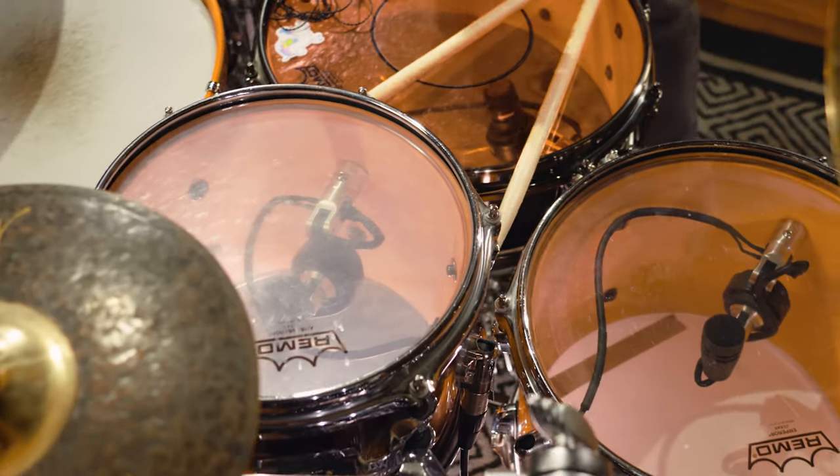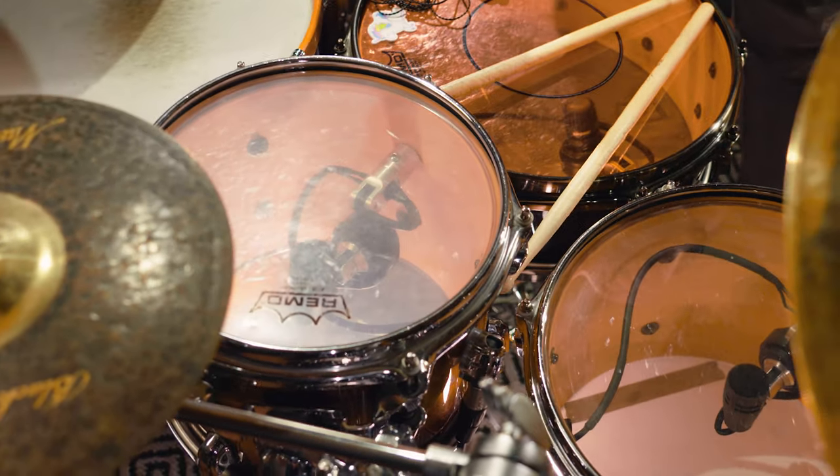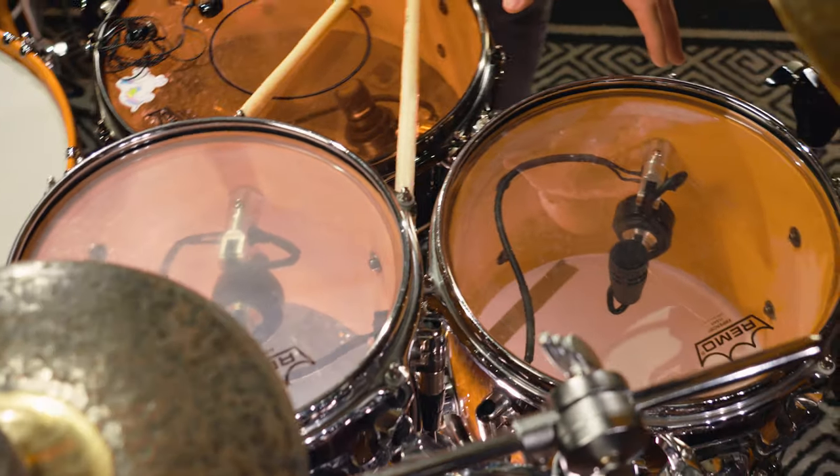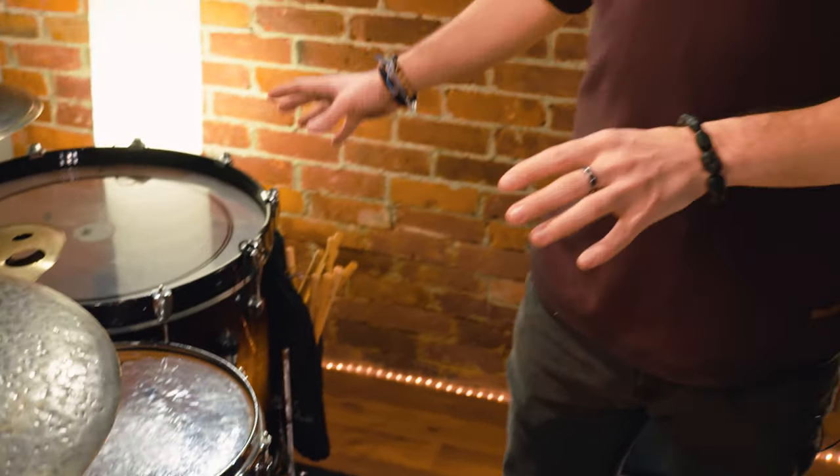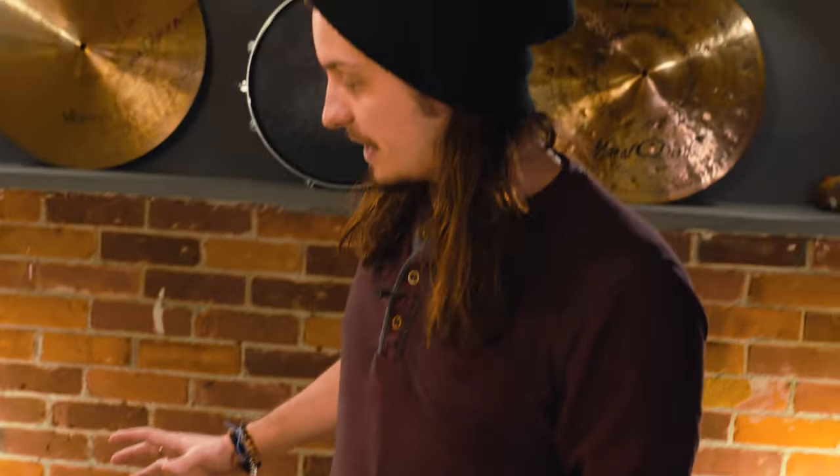Looking at the toms, I have a 10 inch which has a Sennheiser 604 inside, as well as my 12 inch on my left side and the 14x14 inch floor tom. Now moving on to the bass kicks — this is where it gets interesting. I have the monorail system and I actually have two ATM 230s inside the bass kick. The bass drum being 22 by 18 on my right side, I like to use as a gong drum as well as access to the batter head so that I still get a 22x18 inch kick drum sound.